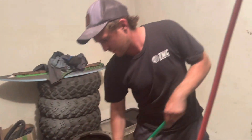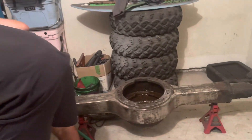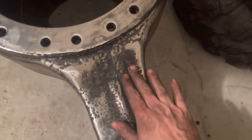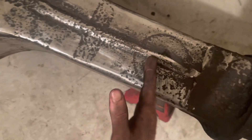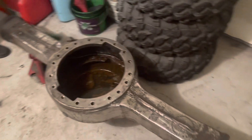Last video for the night — night number two. All the studs are out. Got a lot of pitting here that we're gonna have to address, but this side looks really good. The axles will be cut about right around there, just from looking at pictures and guesstimating. Still got to do underneath, but it's coming out good.